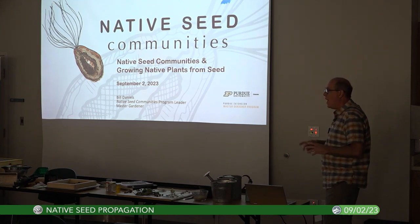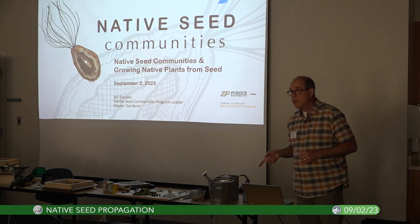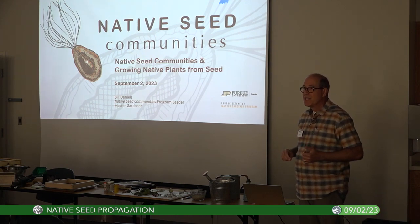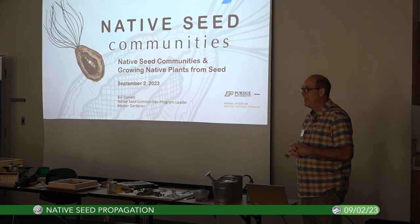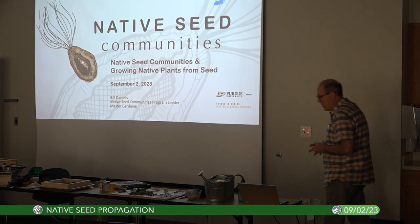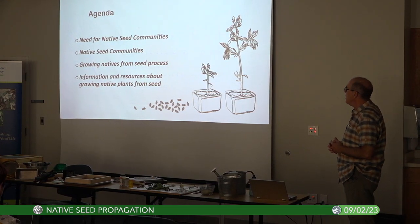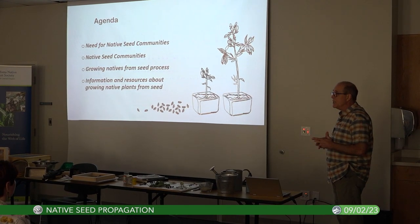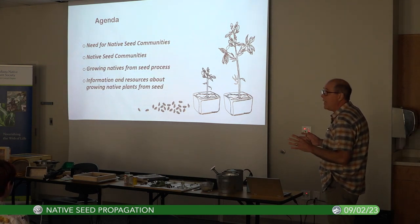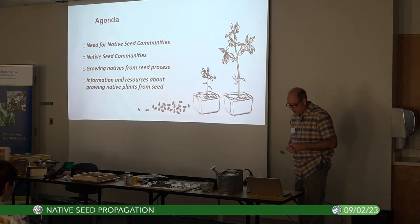We do have a sign-in sheet. If you're interested in the presentation, feel free to put it to the side and I'll get that to you. Our agenda today: the need for native seed communities, what Native Seed Communities is, growing native seeds — the process, and information and resources. We've got a lot of them on our Indiana Native Plant Society's website.